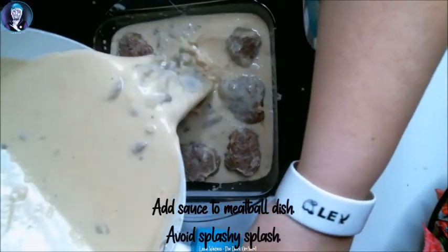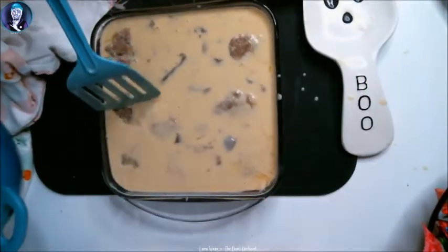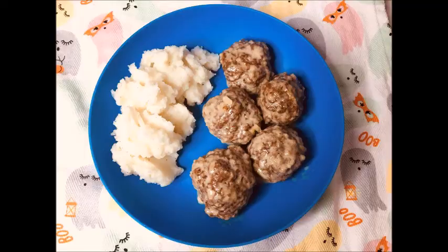A little too much splash — put these down in the sauce, then I'm going to put them back in the oven for another 25 minutes. I took a picture of my plate once I made them, but I did not film myself eating them because I ate them immediately. Trust me, they're good. If you like Southern-style Salisbury steak, you'll like these meatballs. They're not quite like the traditional Swedish meatball, but they're close enough — they're my own twist on the classic.